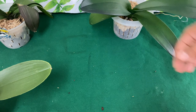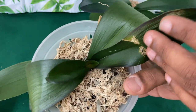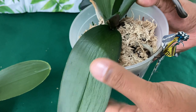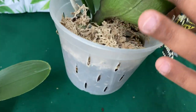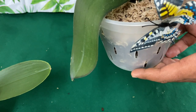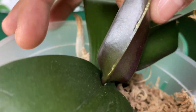Last but definitely not least, this is one of those orchids that I got from the Redlands Orchid Festival, and baby mama has seen brighter days, but she is definitely not dying. This is real flimsy — this is not what we were looking for. I have to water her; it's time to water. So I'm going to let her soak really well, and I'm expecting a complete turnaround. I'll keep you guys updated, but you've got to stay tuned.